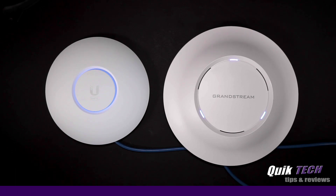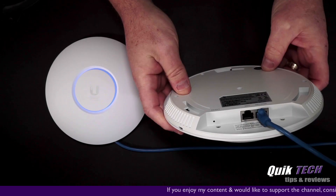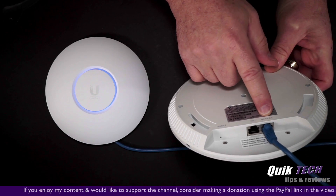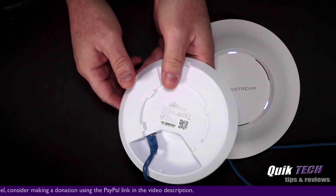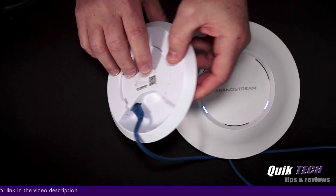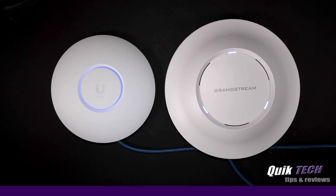They're already powered on and connected with an Ethernet cable, so I'm going to try to flip them over to show you the other side. On the back side of the Grandstream, you see there are two Ethernet ports — one is PoE and network, and this is just network. On the back of the UniFi 6 Lite, you can see that there's only one Ethernet port. Let's take a quick look at the specs and then we'll get on to the testing.